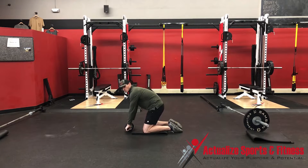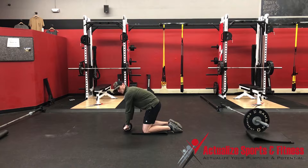Squeezing your butt is going to create that flexion for a little bit of rounding in your low back. Then you want to push your chest toward the ceiling to create that level of rounding effect in your upper back. From here, I'm trying to keep my butt engaged.